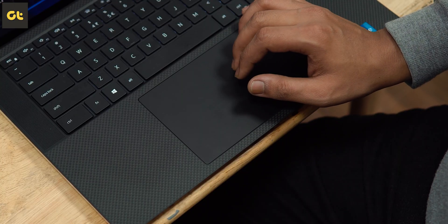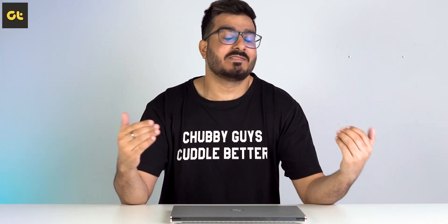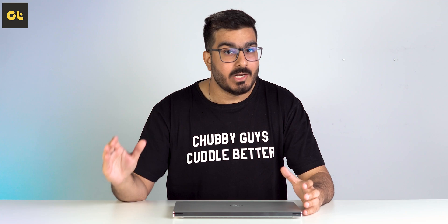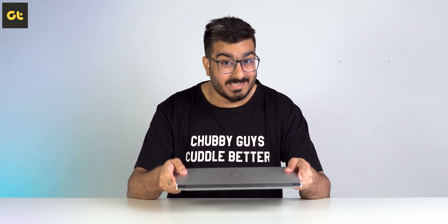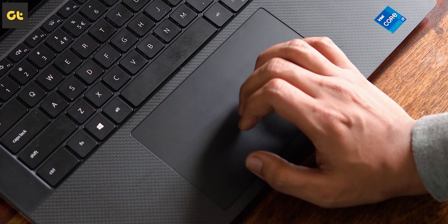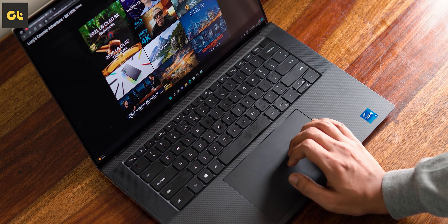Below the keyboard, we have the massive touchpad, and that's one strong area for the Dell XPS 15. I've said it before and I'll say it again — if there is one brand that makes a touchpad that can compete with the Apple MacBook experience, it is the Dell XPS. The XPS 15 features a large touchpad that works flawlessly and is only held back by Windows' own limitations.